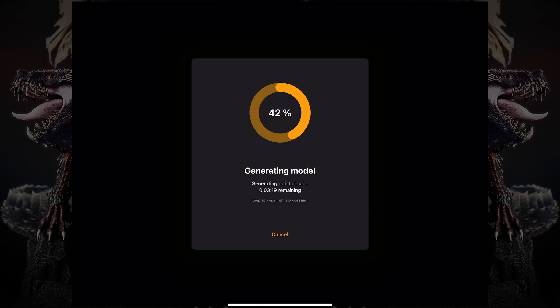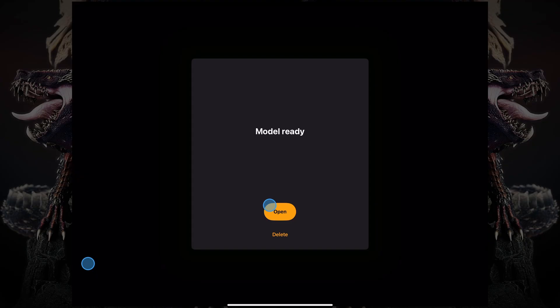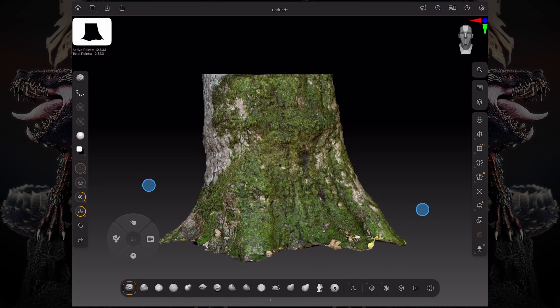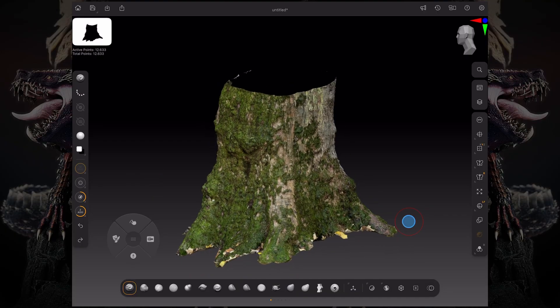Once we finish up that part of the process, tap Finish, and now ZBrush will generate a model. Usually this process takes a few minutes, but you can see it only took a few seconds. Now it says the model is ready. We can click Open, and now we have our model pop up on our screen and we can rotate around.